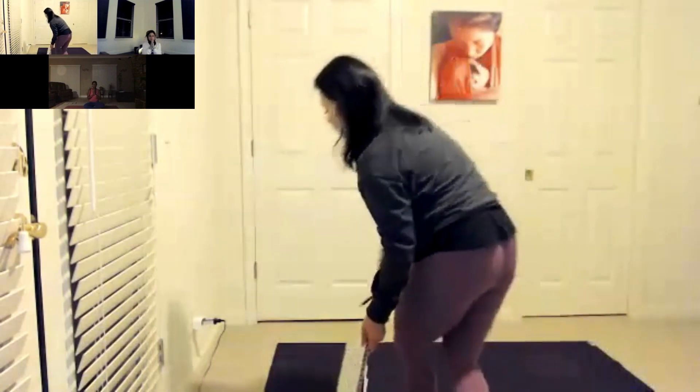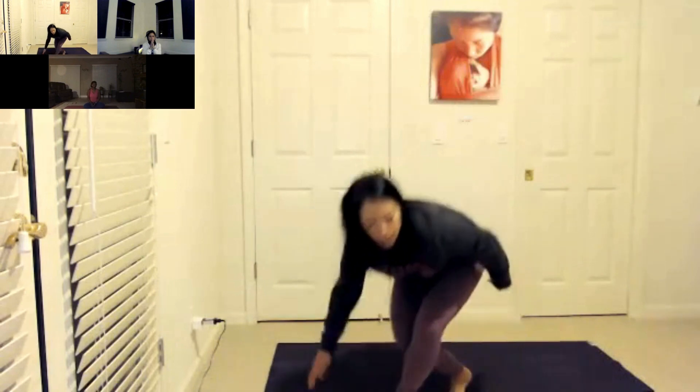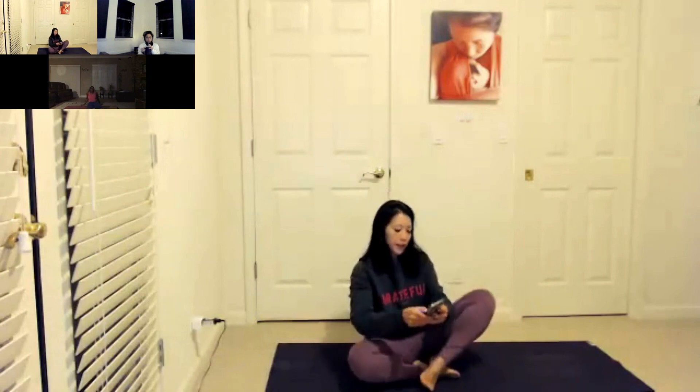Begin to wiggle your toes and fingers, and gently allow your eyes to open. If you're on your back, go ahead and bring yourself up to a seated position, sit up nice and tall. We'll begin our morning practice with our pranayama breathing. If you're new to this, if this is your first morning with me doing the breathing work, I will walk you through it quickly.